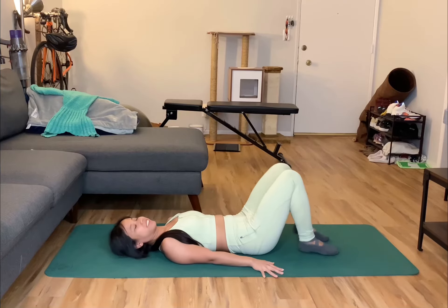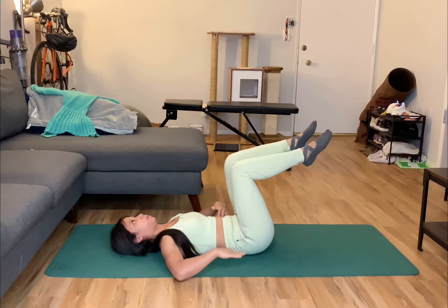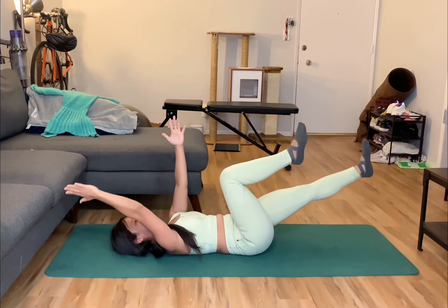To do a dead bug exercise, start by lying on your back. Then lift your legs up with your knees bent, toes pointing up to the ceiling, and your arms extended right in front of you.